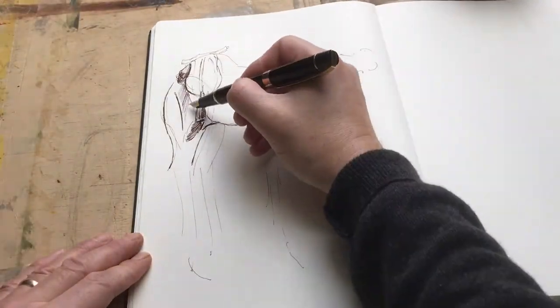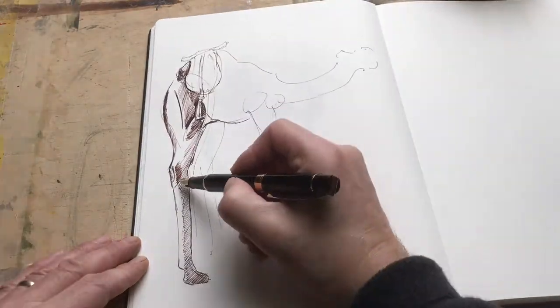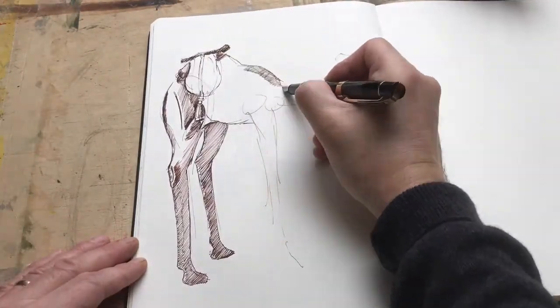After quickly outlining the basic shape of the camel using just a fountain pen, I then start refining the different elements of the camel's body.